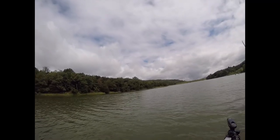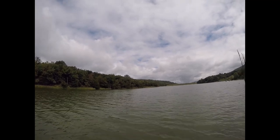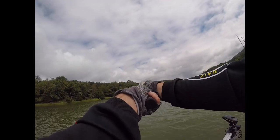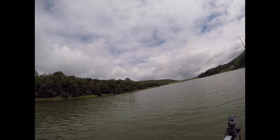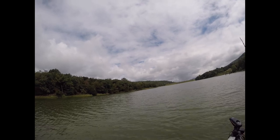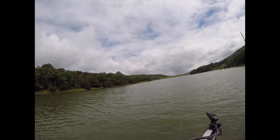Every time I get my jig out of the water I do a quick visual inspection. I'm looking for: are both claws from my trailer still there? Is the trailer in place and not balled up? And do I have grass on it? If I do, I can pick it off by hand — I don't like smacking baits in the water, that usually tears something up. I'll let it sink two or three feet and give it a snap, or cast it and watch for the grass to fly off. If it lands with grass still on it, I give it a couple pops to shake it loose.